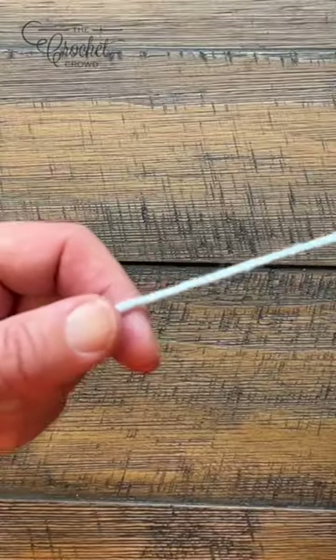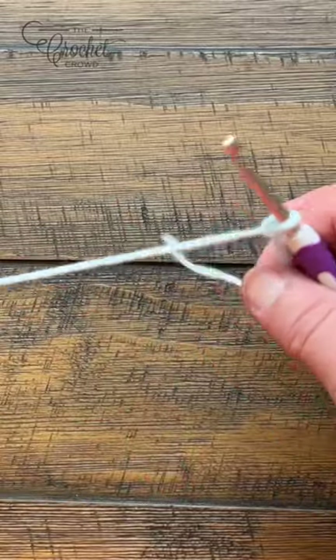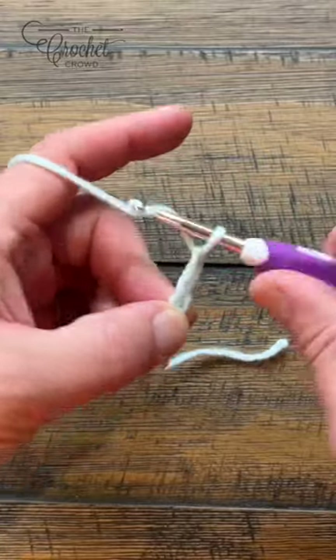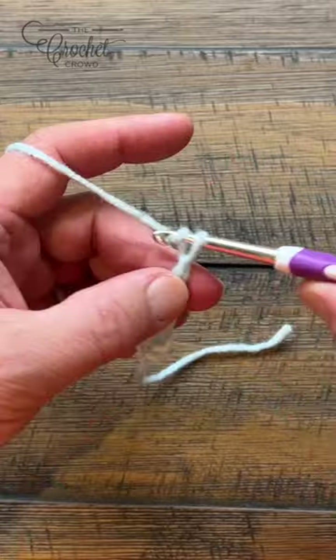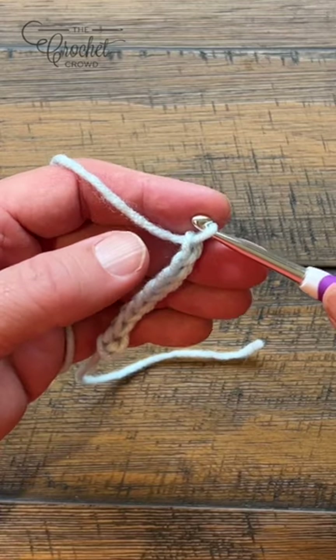I'm just substituting today with regular yarn and a 5mm size H crochet hook. You can either chain 96 as per the pattern, or you can do multiples of four, which is what I'm going to do. So 1, 2, 3, 4 - continue until you reach either 96 or a multiple of four.